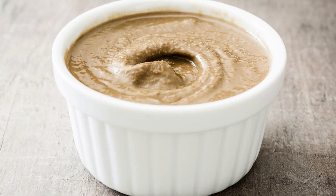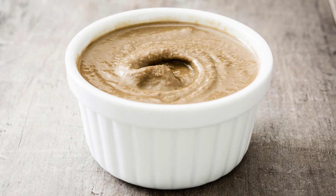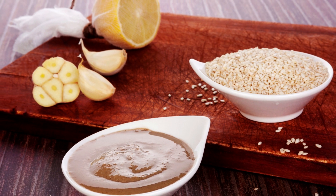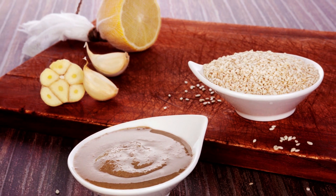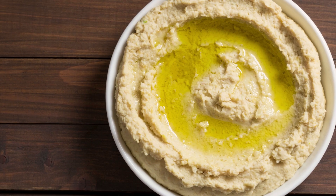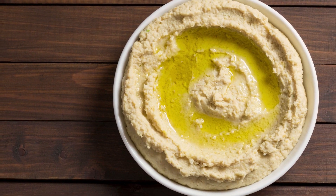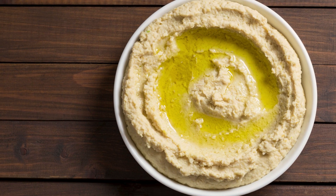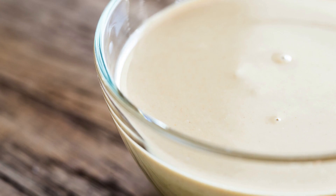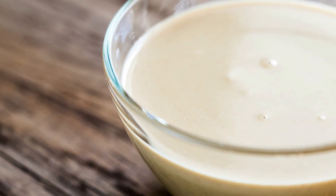Tahini has a creamy texture and a nutty flavor that is slightly bitter and slightly sweet. It is often used as a condiment, dip, or ingredient in various dishes, such as hummus, baba ganoush, falafel, and salad dressings. Tahini is a rich source of healthy fats, including monounsaturated and polyunsaturated fats, which can help reduce inflammation and improve heart health. It is also a good source of plant-based protein and contains various vitamins and minerals, including calcium, magnesium, iron, and vitamin E.